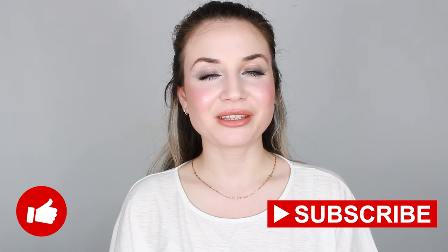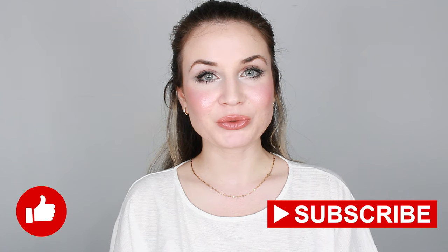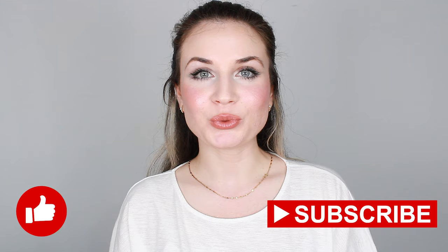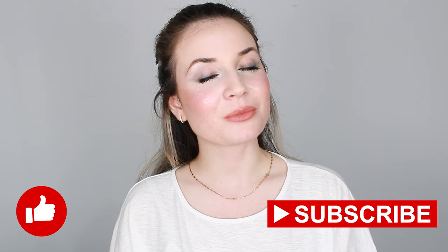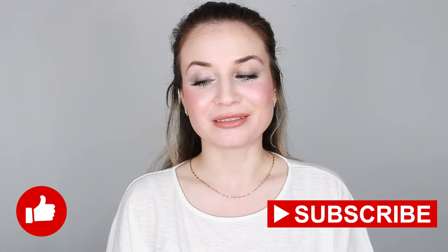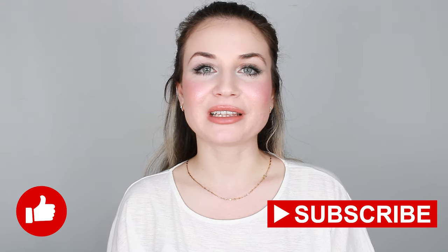Hello everyone, welcome back to my channel. If you are new here, hi, my name is Valentina. In today's video I'm going to test a new foundation and do a high makeup look. It is very simple and I've used like one product, so if you like what you see and want to find out more, then keep on watching.